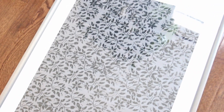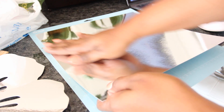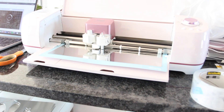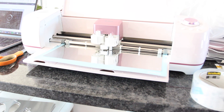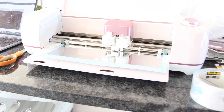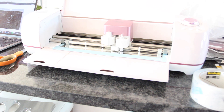Next I took a pack of mirrored cardboard and cut out a flower design using my Cricut. I love this machine so much — you can do so many things with it. If you would like to have the same flower design with the same size that I use in my project, you can download it off of my website — just click the link in the description box below.